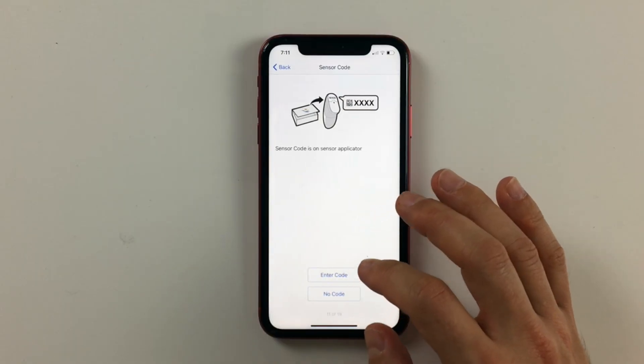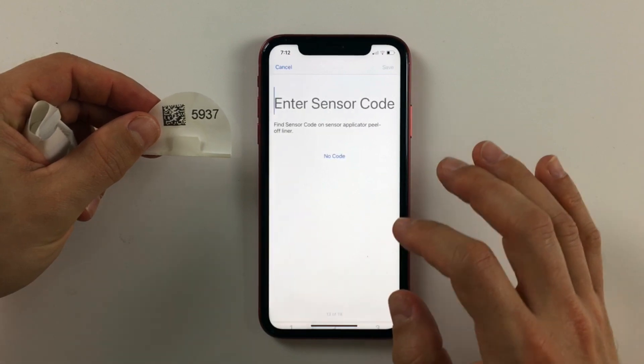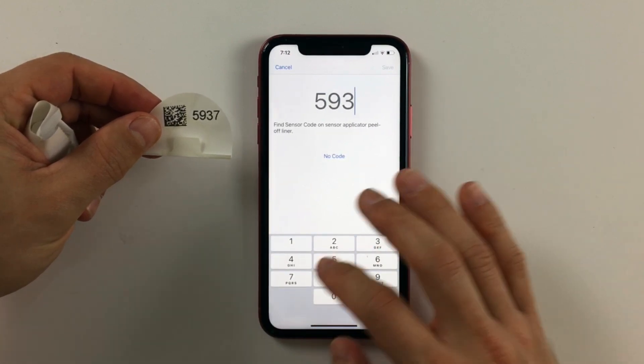My next tip is something I learned in the Dexcom G6 Facebook group after one of my sensors failed. Some people mentioned that if you scan the sensor code instead of entering it manually when starting the sensor, it might lead to sensor failures. I don't know if this is definitively true, but since then I always enter my sensor code manually. The Dexcom G6 Facebook group has 55,000 users and there is so much knowledge there — definitely worth checking out.